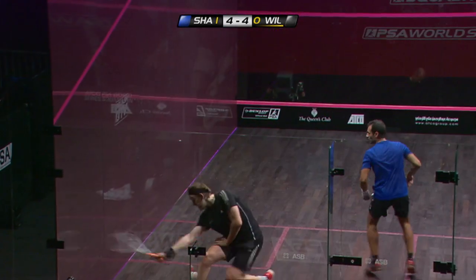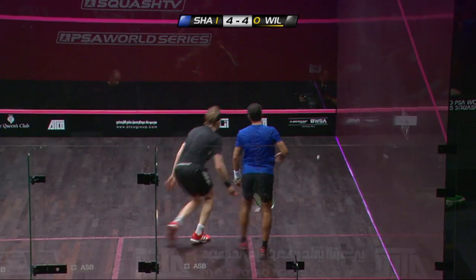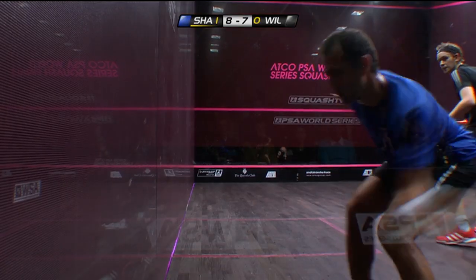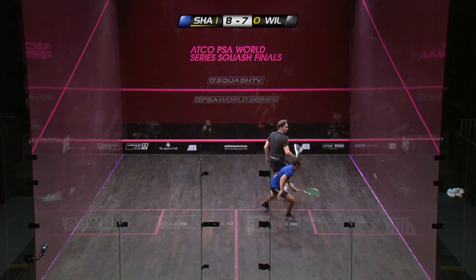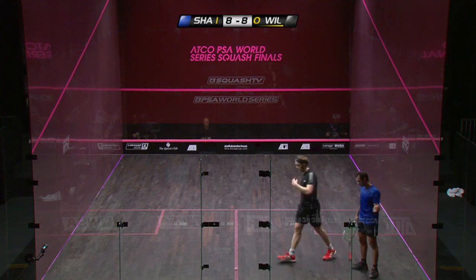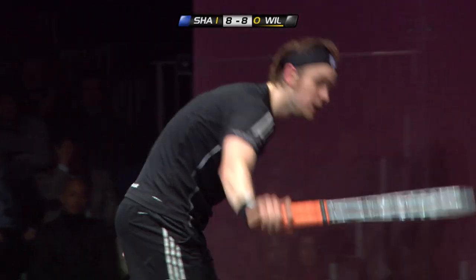So are we seeing something of a sea-change, a mismatch during the second game? That is quite beautiful improvisation — improvisation from James Wilstrop there. He's at full stretch and he's used his wrist to take this straight.